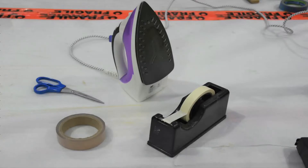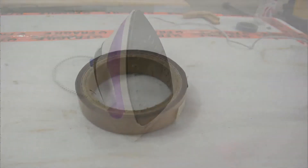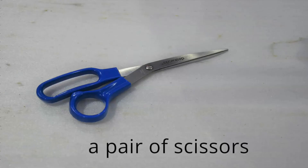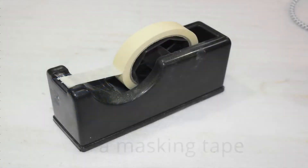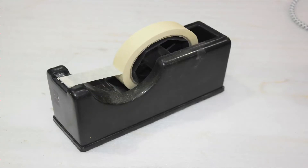To apply the superfinish edging to the panel you will need the following: a normal household iron, an edging roll in matching superfinish supplied by Superwood on request, a pair of scissors, and masking tape to keep the edging tape in position on the panel. To avoid damaging the finish, only use masking tape supplied by Superwood.